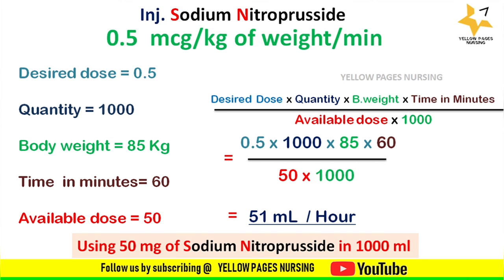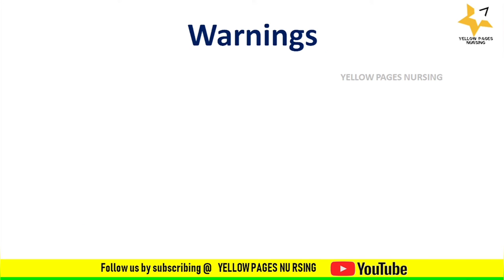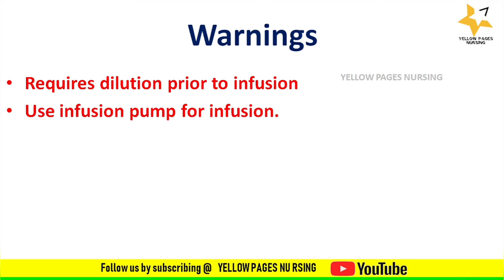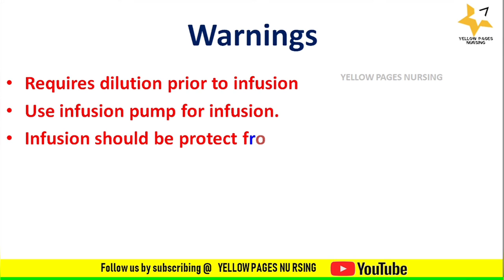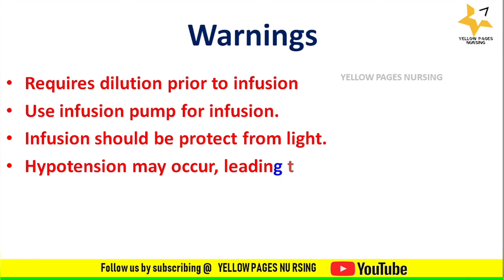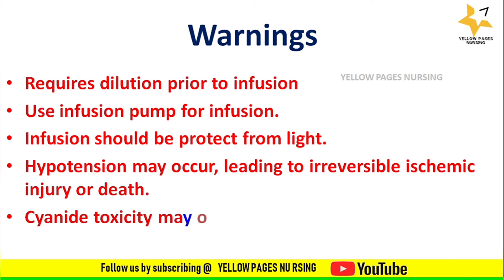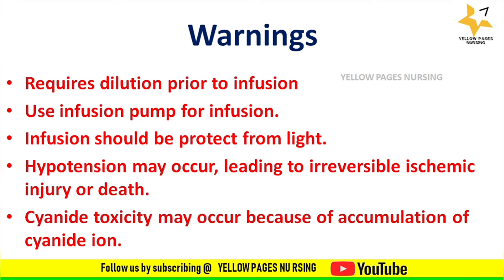Some important warnings before administering injection sodium nitroprusside: it requires dilution prior to infusion; use an infusion pump; the infusion should be protected from light as it is a photosensitive drug; hypotension may occur leading to irreversible ischemic injury or death; and cyanide toxicity may occur due to accumulation of cyanide ions.